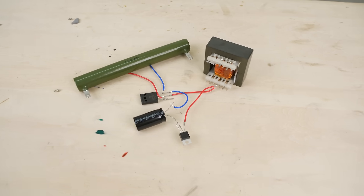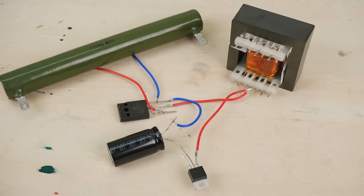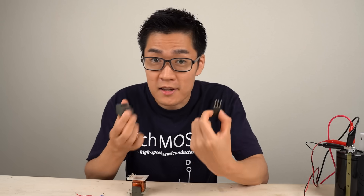Hello. Today I'll be building a boost converter and explaining how it works in a simple way. Now let's start.